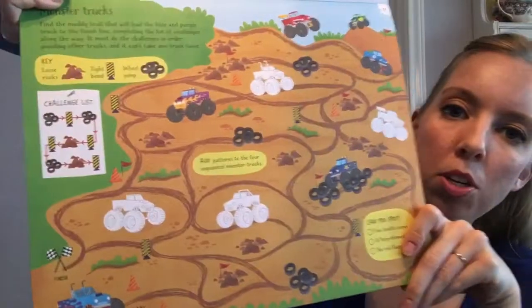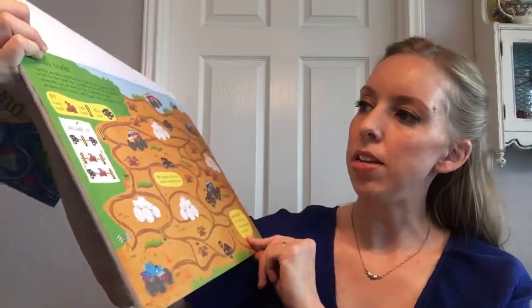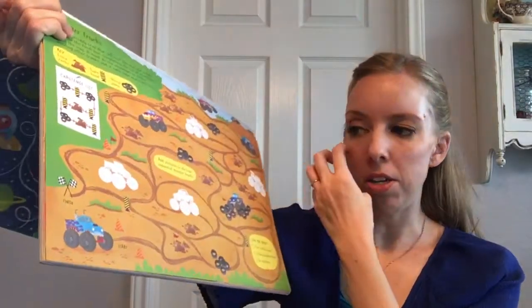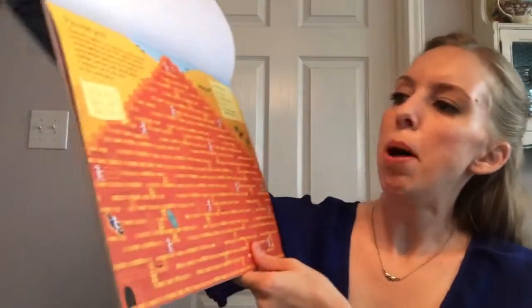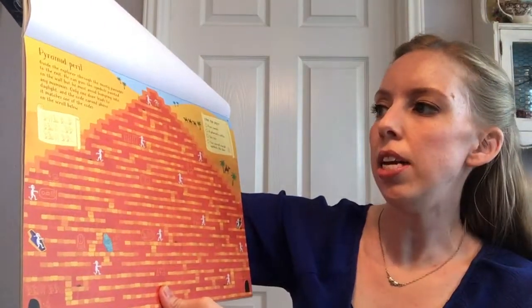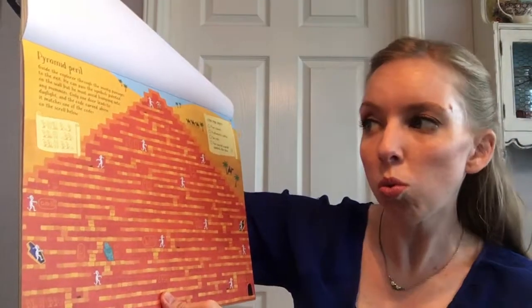This one is monster trucks, and then 'can you spot.' It has a list of things to spot, and then it says add patterns to the four unpainted monster trucks — so that would be the activity for that page. This one is mummies, and here's the 'can you spot' list, and the activity is the secret door. It's a secret door activity.